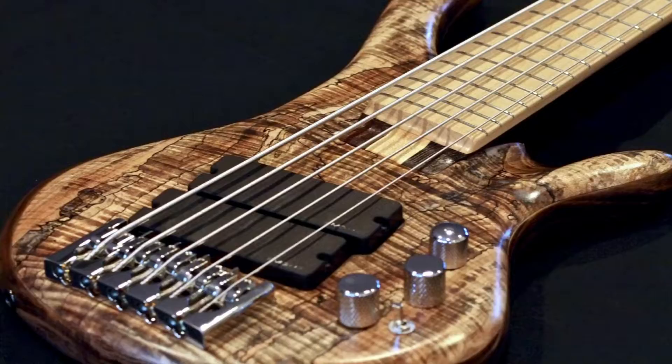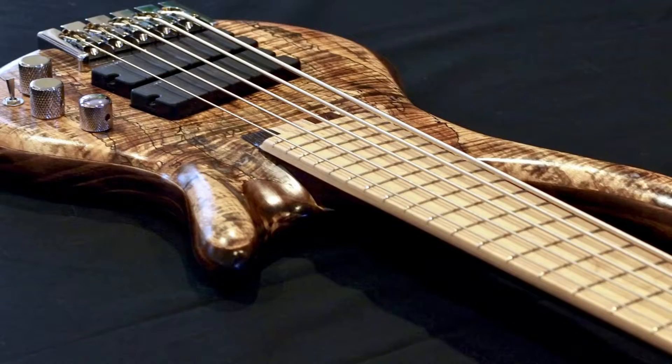Very recently I thought I'd try something short scale because you don't read about short-scale basses with a B string much — people always say it's too floppy. I gave it a shot and I'm really happy. It's a 30-inch. I actually played it last night at rehearsal for the first time and it sat beautifully in the mix. The guitarist said it's really tight.